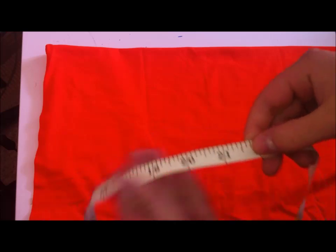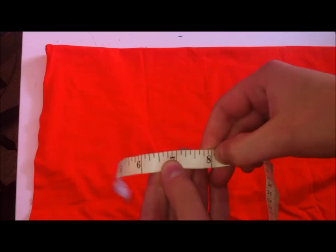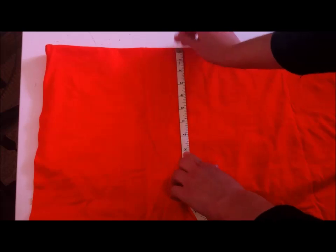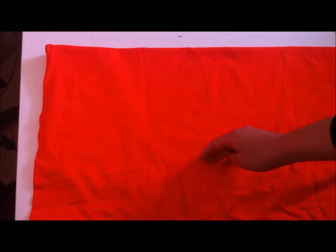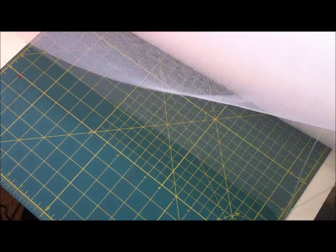I want my petticoat to be 21 inches long, and a third of that length is going to be the base, so seven inches for the base. To that I add one inch for the elastic casing, making eight inches total. From where you cut your t-shirt downwards, draw a line at eight inches — that's your stitch line for the netting. The netting will have 14 inches remaining, plus half an inch seam allowance.